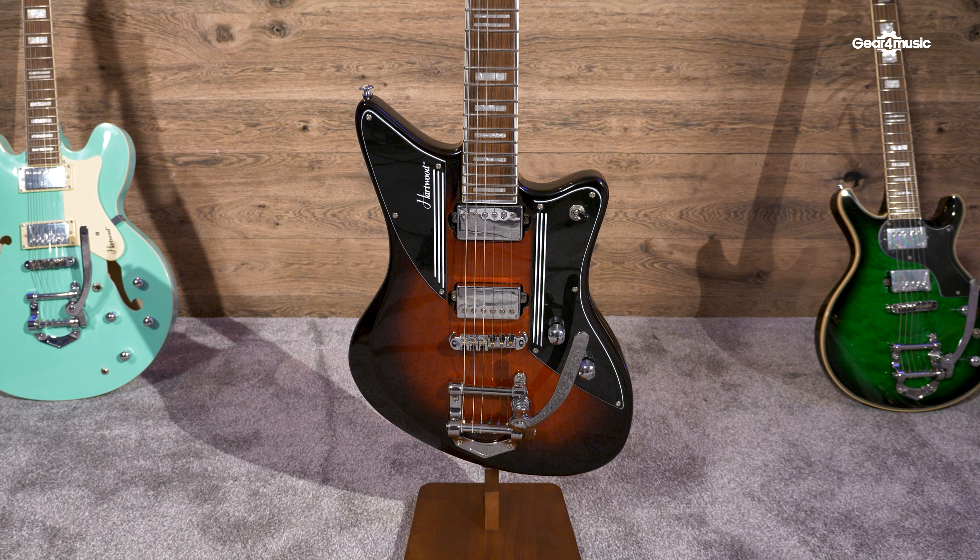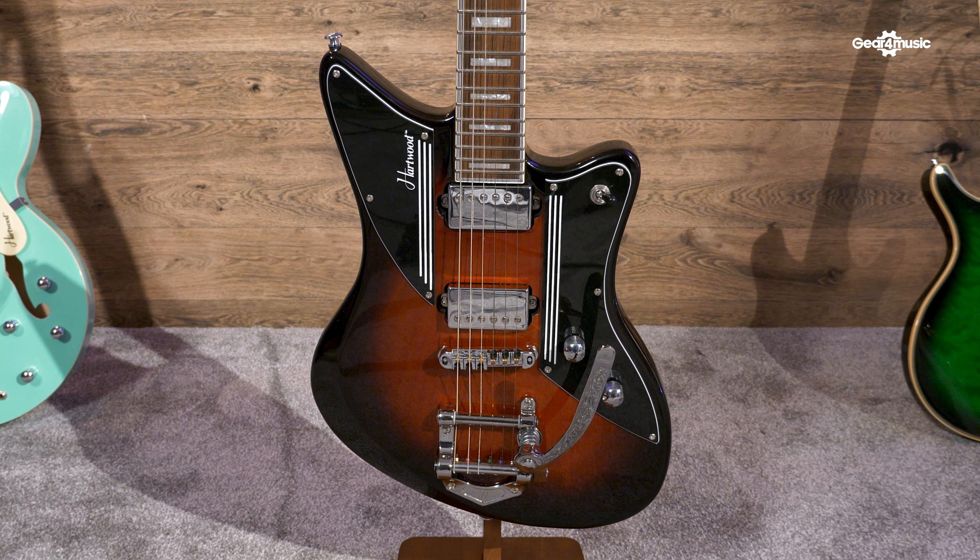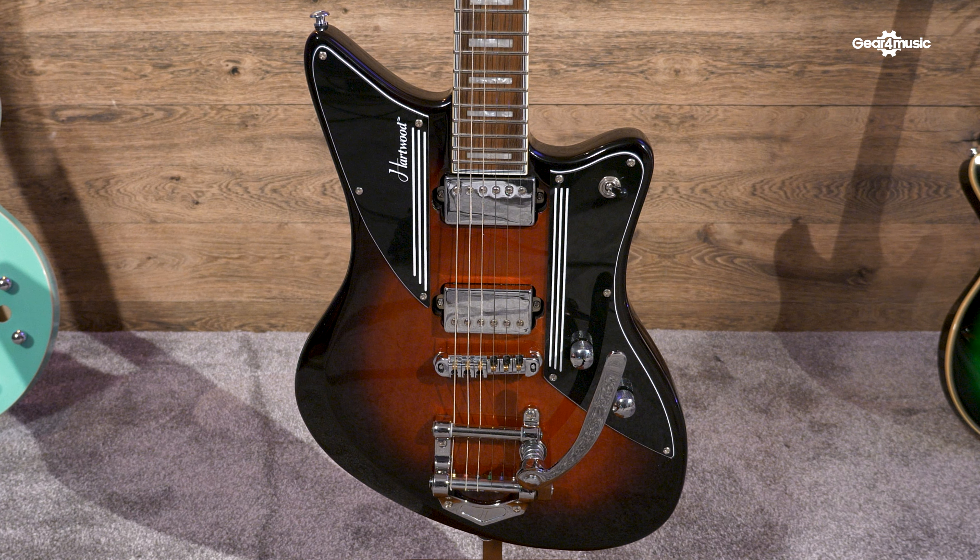Today we're looking at the Heartwood Charger, which is a great choice for rock and roll, blues and even indie players.